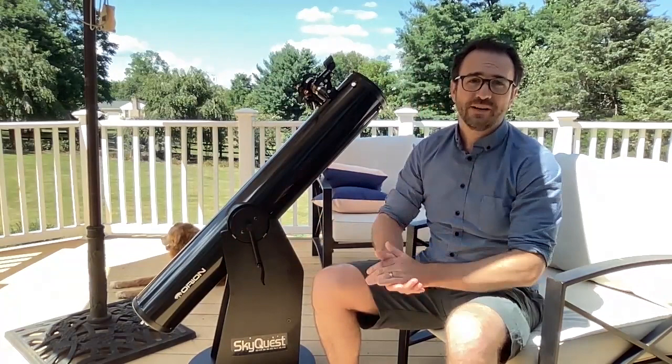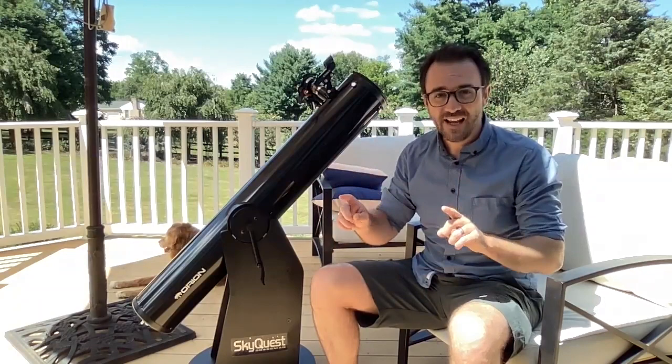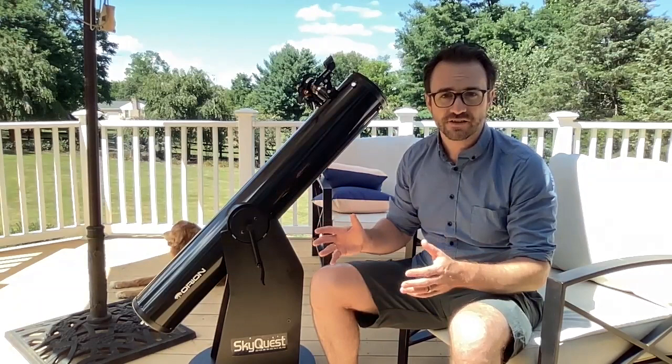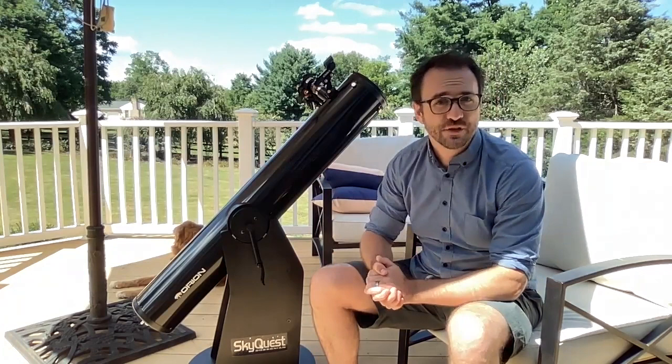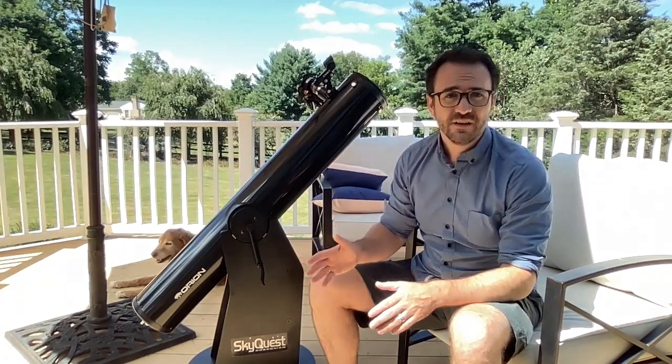Pro: value. This is where it gets a little complicated. The Dobsonian offers the most light-gathering power per dollar spent than any other telescope design. That doesn't mean it's the cheapest telescope. A 6-inch Dobsonian new is generally between $300 and $400. The 8-inch version, which is the one amateur astronomers typically recommend, is around $400. I paid $150 for this one, and I also have the 8-inch version of the exact same scope — I bought that one used as well and paid $200. If you're buying one of these scopes used, don't forget to negotiate. The seller may just be cleaning out their garage and will be happy to let go of it.